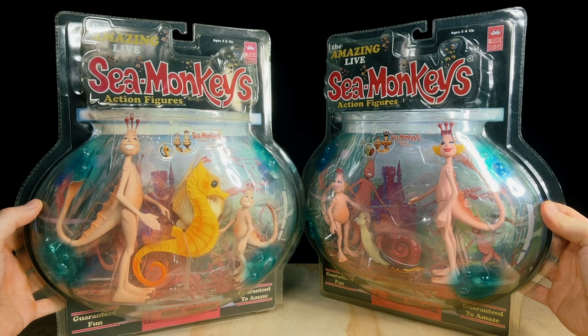Hey guys, it's Jon here. Welcome back to the channel. Today we'll be doing a Sea Monkey action figure unboxing and retro review.